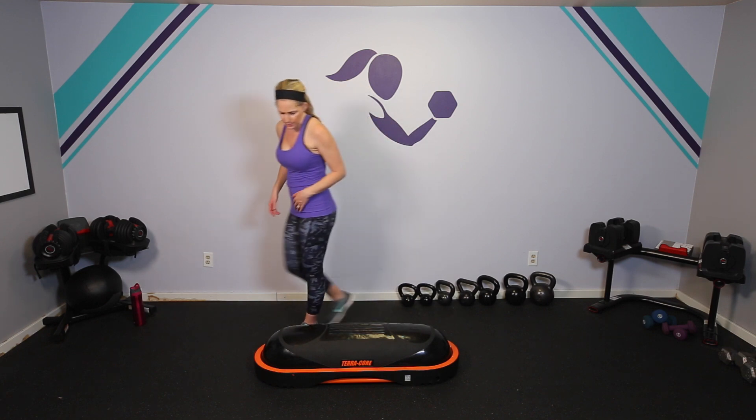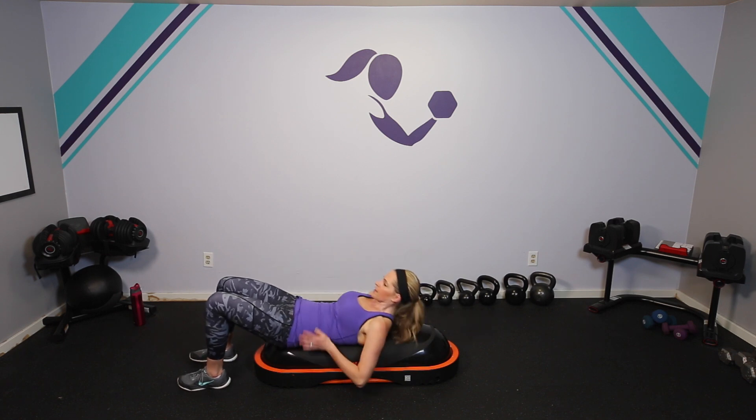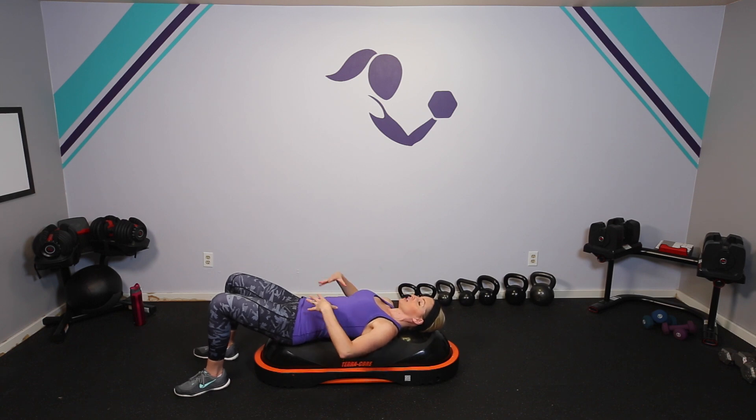So the first thing we're going to do is take it down onto our backs. The first thing you'll notice when you're down here is that you feel totally supported along your spine — it's a little more comfortable than say just an exercise bench. But just by being here, you're going to have to engage those muscles. So even when you're not even moving, you're working.